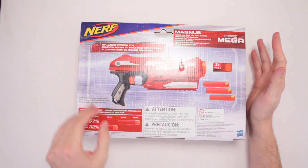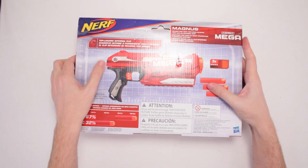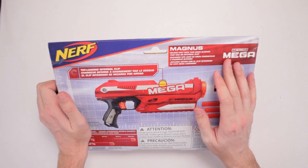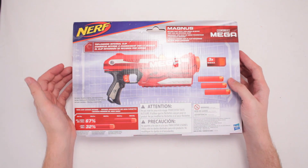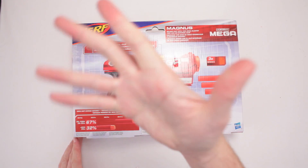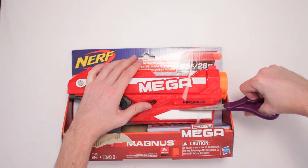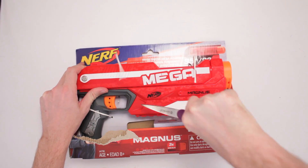Hasbro is making these. It's got 3 Mega Darts — those darts are huge, they're like this big! It's got a top-loading internal clip, you reload faster with a Mega Blaster. It fires between 85 to 105 feet. That's a lot of feet — that's like how tall I am! Don't Google it, just take my word for it. I'm roughly 87 feet, take my word for it!